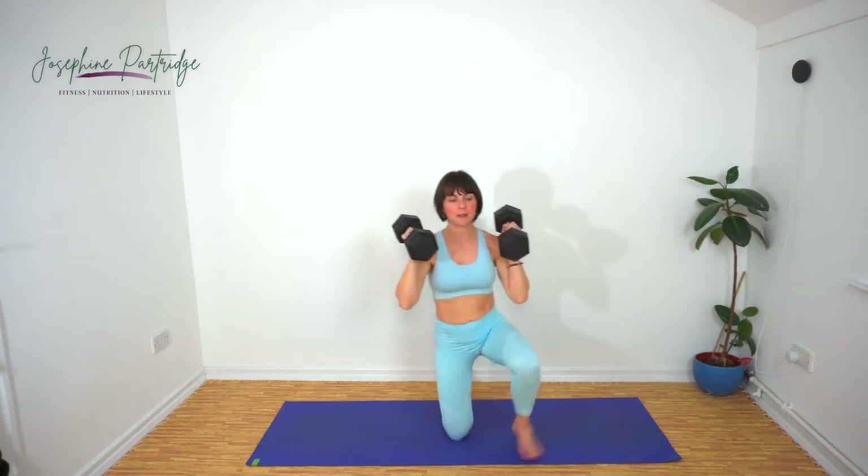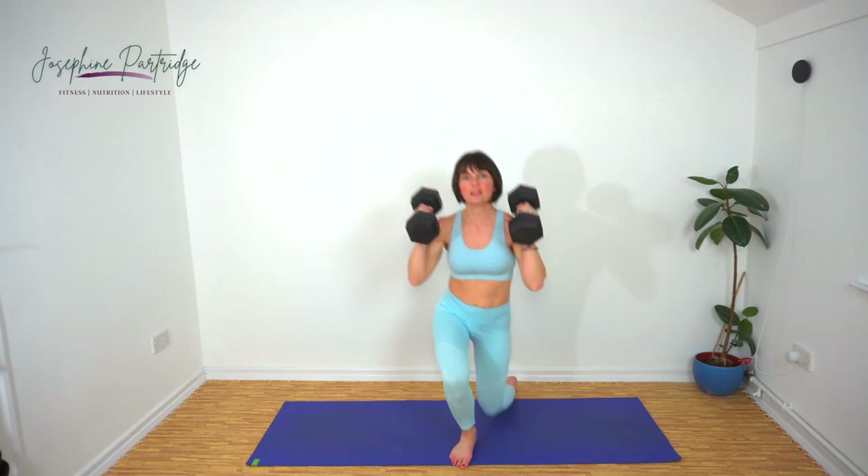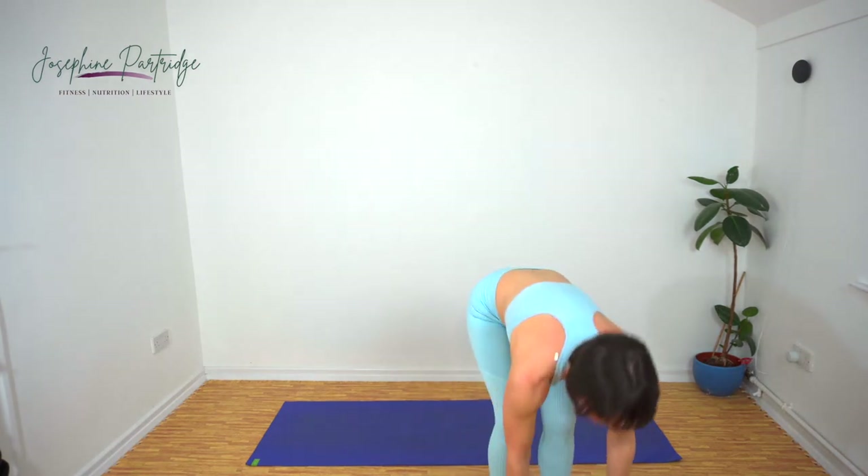Last few seconds. Well done — dump the weights back down.